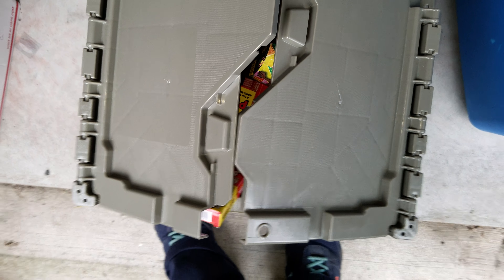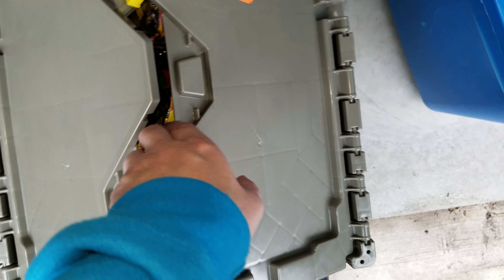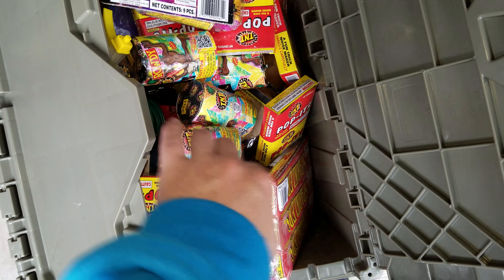Hey guys, welcome to dumpster diving at Dollar General. We have amazing finds tonight — something we've never found before. Fireworks!